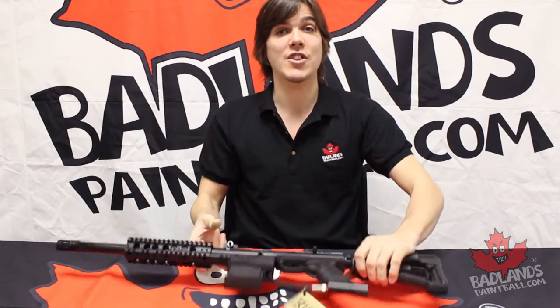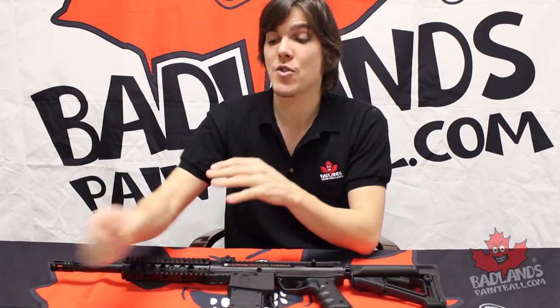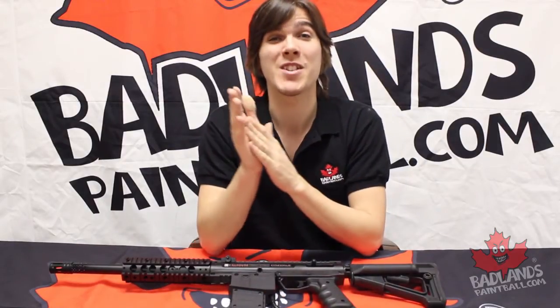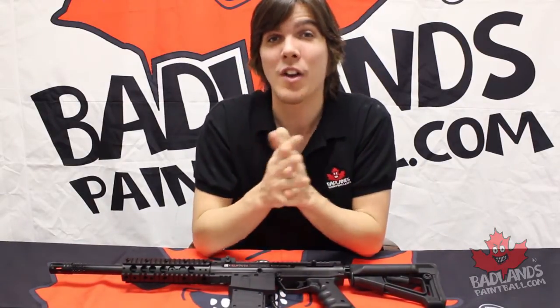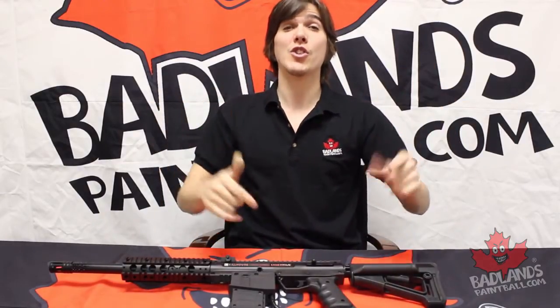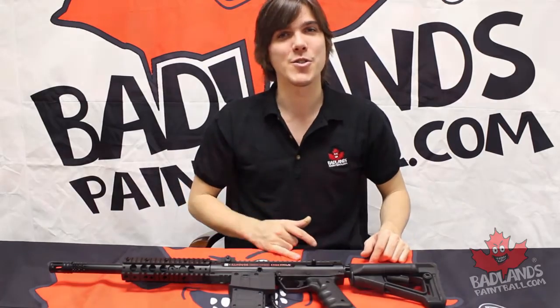Before we get to teching this marker, make sure you have all the allen keys you're going to need, your manual, any spare o-rings you might have to swap out, and some paper towel and oil as well. If you have your oil, allen keys, paper towel, and spare stuff, you're good to go. Come in a little bit closer and we'll tech this Kill House Omega.